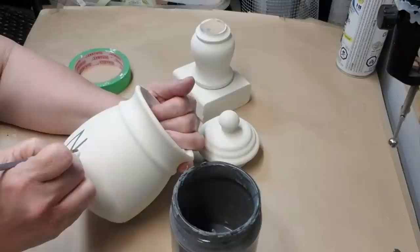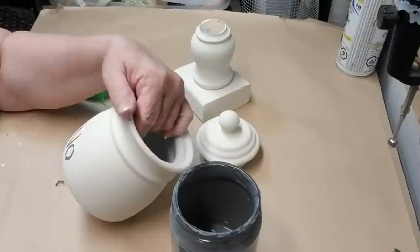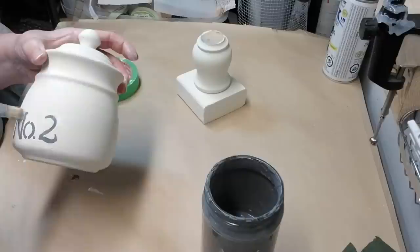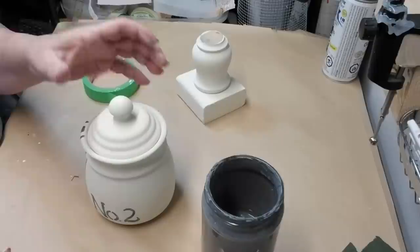Once the two thin stripes were completely dry I reapplied the tape and did the thicker stripe in the center. Now I'm taking a small paintbrush and just hand-painting 'No. 2' with a period in between, and I think that just adds to the farmhouse charm of this canister. If you're not good at hand painting you could use stickers, a Cricut, or any rub-on transfers. I'm just dry brushing a little bit of the Sheepskin paint over the lettering and stripes so they look a little bit aged as well.